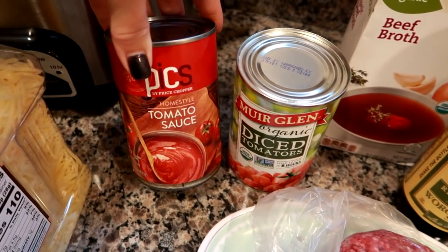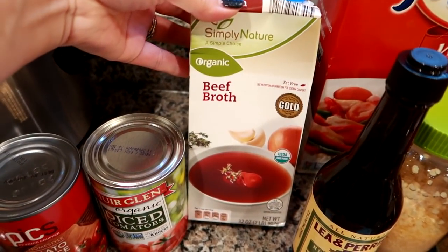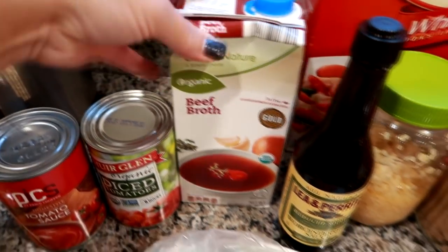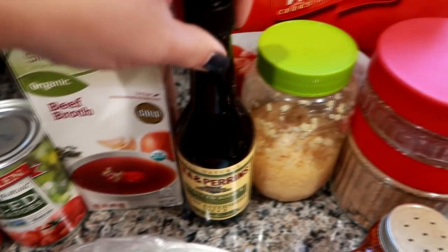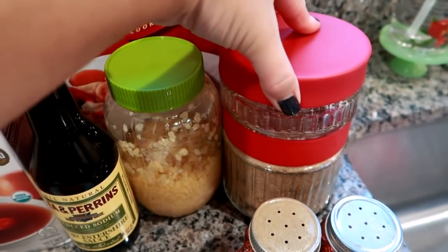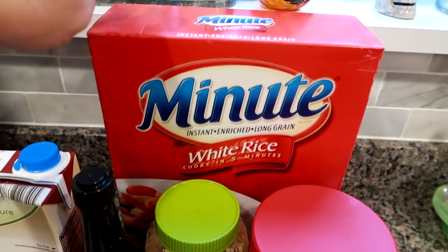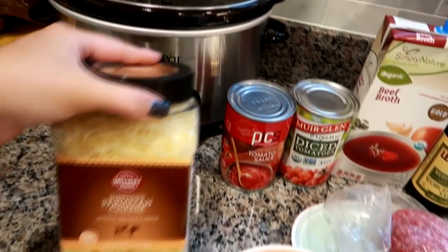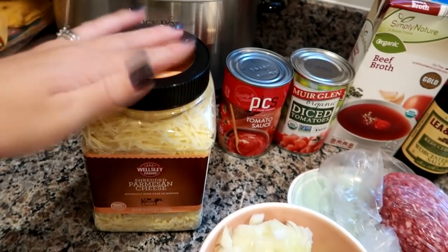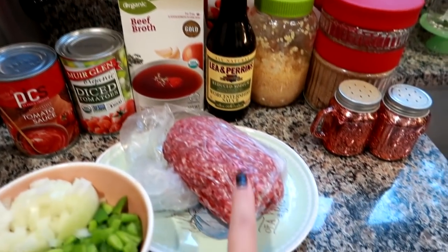You're going to need a can of tomato sauce, a can of diced tomatoes, some beef broth — I'm going to use about half of this container — some worcestershire sauce, I use the reduced sodium one, some garlic, some brown sugar, salt and pepper, and some white rice. I'll cook the rice up later because you don't add the rice until the last half hour. Some parm cheese to put on top — we won't add that until the soup is done.